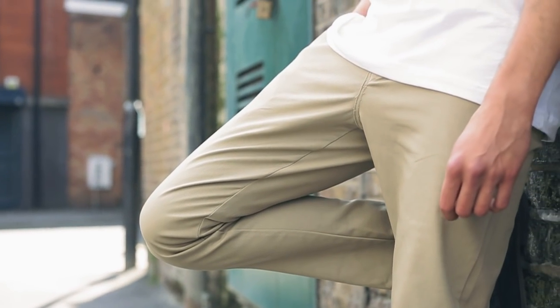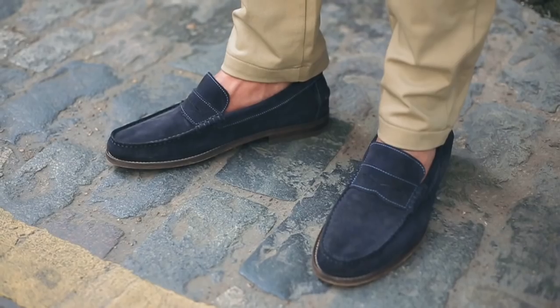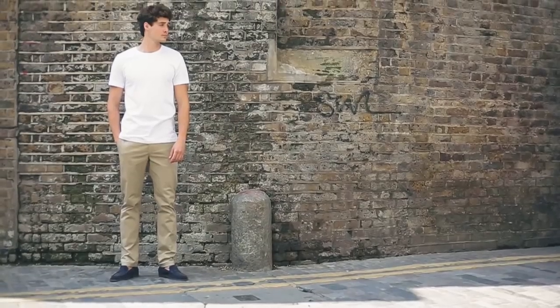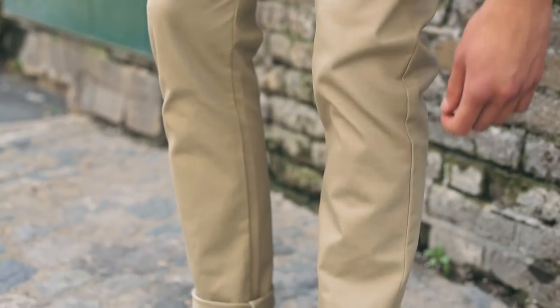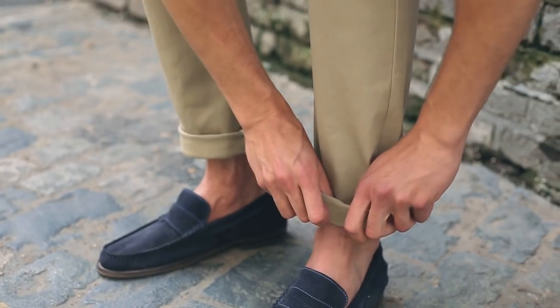They should sit comfortably but not so tight that your knees struggle with the fabric. The length depends on your height, but opt for the no-break length so the chinos work for both casual and formal looks. You can always cuff them if you want to show off more ankle and shoe.